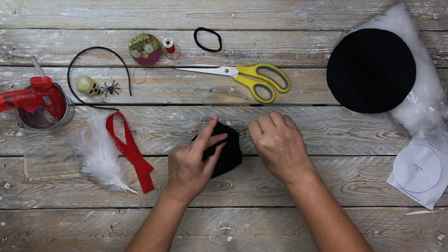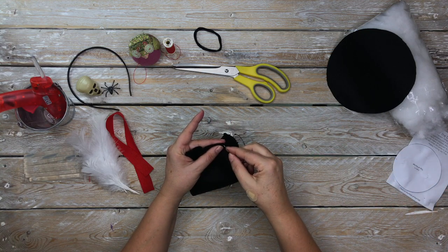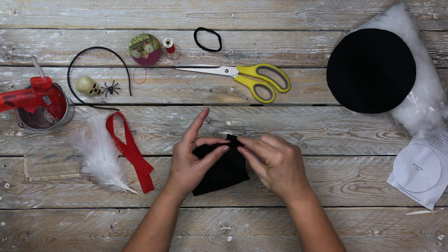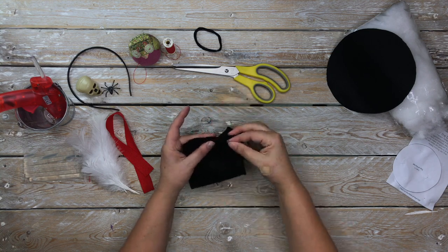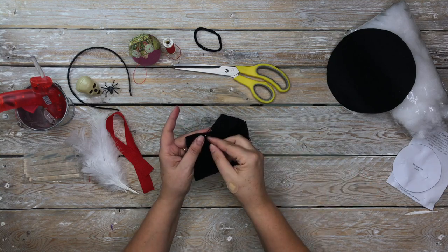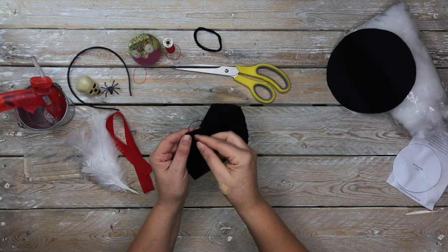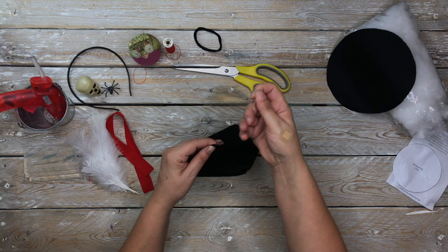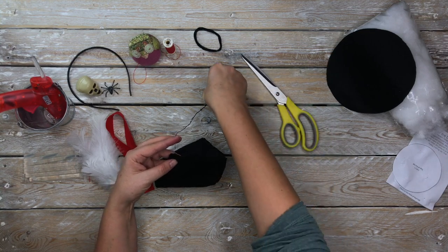You've done the circle, you've lined up the sides, and you're sewing right the way down. Essentially you're making a cylinder — a soft flat cylinder at the present moment. Do a couple of stitches on top of each other to finish, and then snip off the thread.